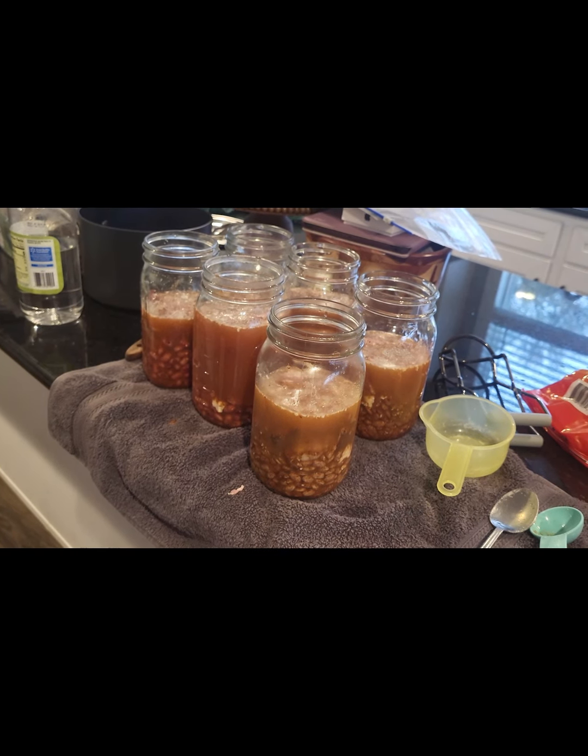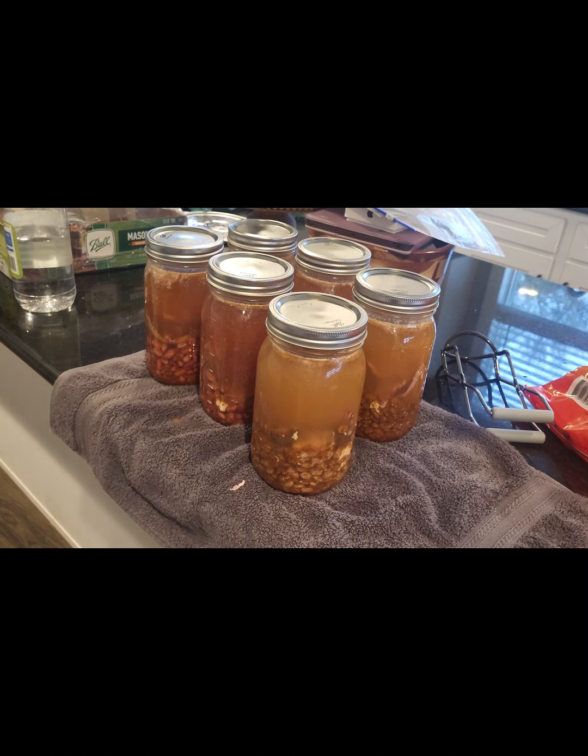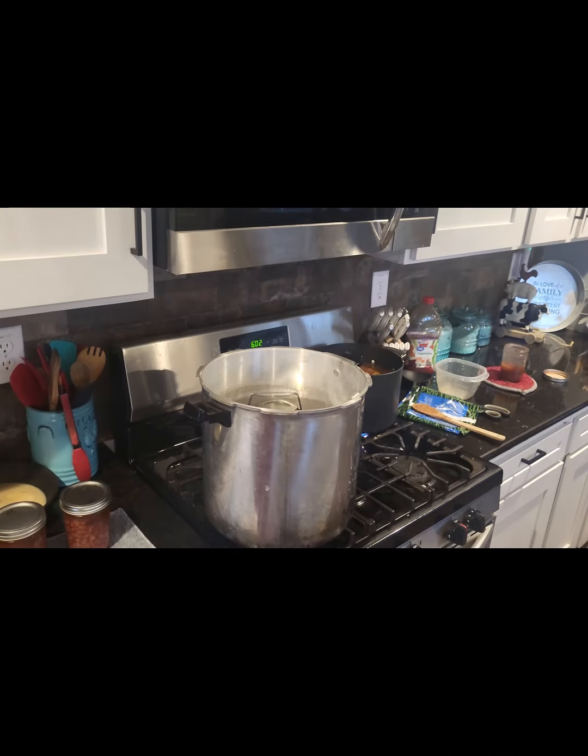Now I'm going to top these off with water. I topped them off, wiped the lids down with a vinegar-covered rag, and put the lids on finger tight. Now it's time to put them into the pressure cooker.